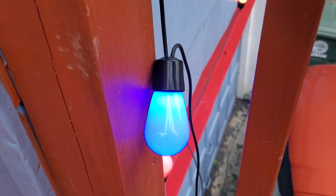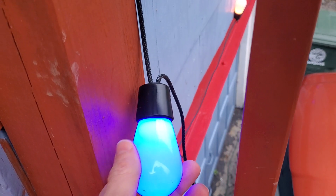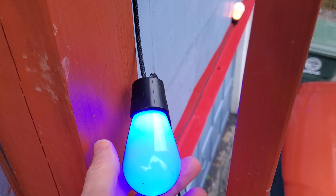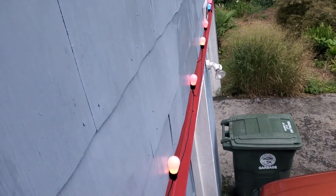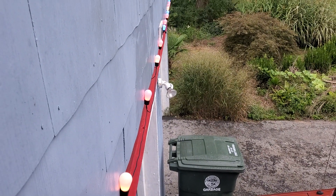In this video we're taking a look at my Govee string lights. These lights are individually addressable, so you can change individual bulbs to any color you want, and you get 48 feet of string with 15 lights on it.